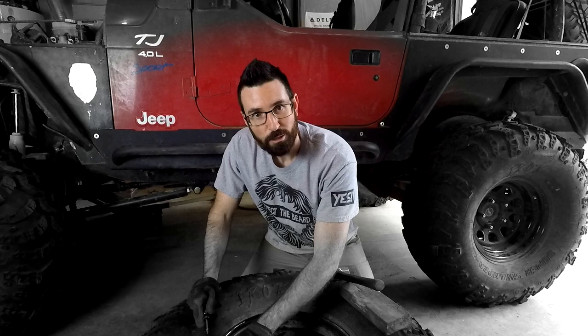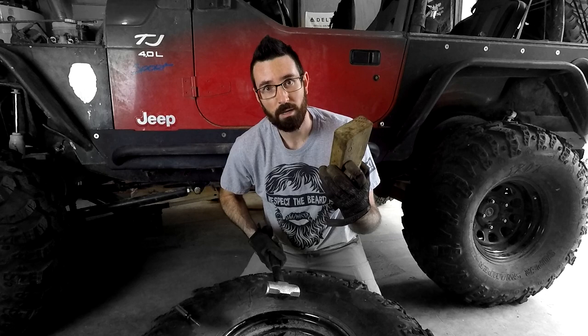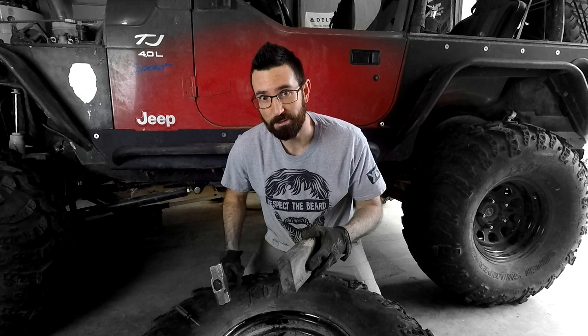Oh hey, I didn't see you there. Today on Muddy Beards, I'm going to be taking this 2x4 and this hammer, and I'm going to give this room a massage. You do the math. I'll give you a second.